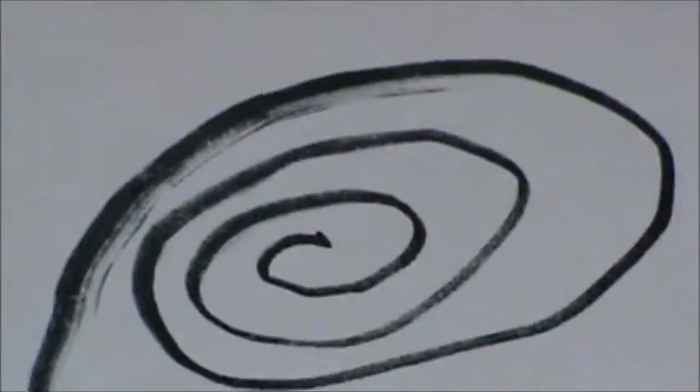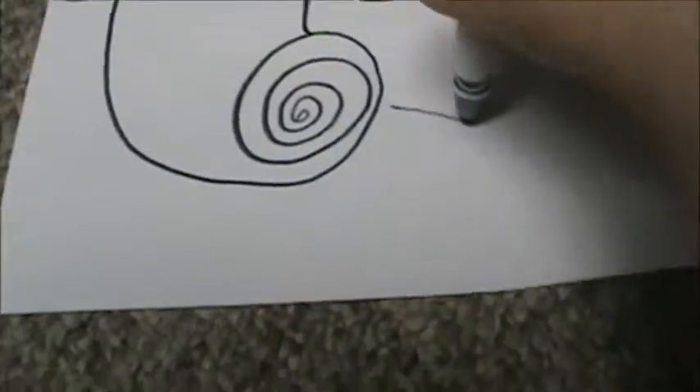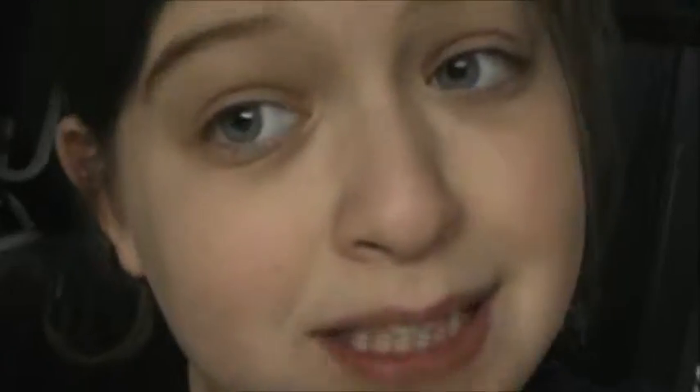Look what I drew! Some stuff is working and some stuff's not. We need to find something good to do.